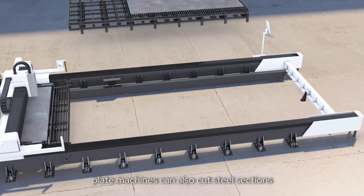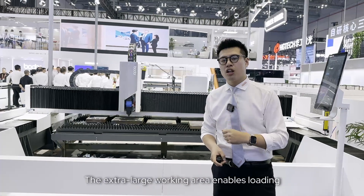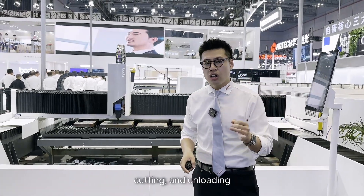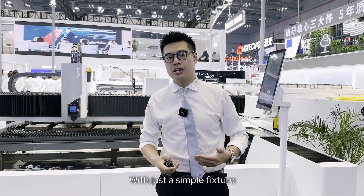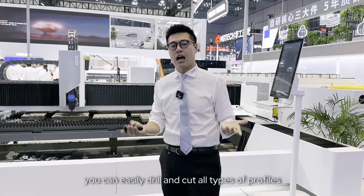Expandable means the machine can also cut steel sections. The extra-large working area enables loading, cutting, and unloading across different zones, making everything possible with just a simple fixture — you can easily drill and cut all types of profiles.